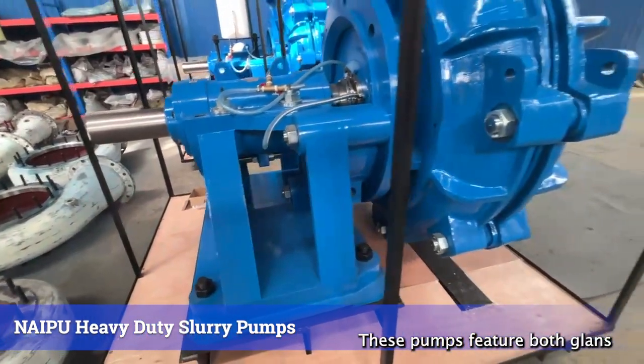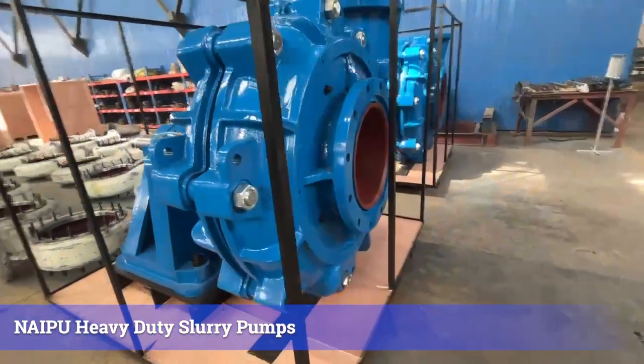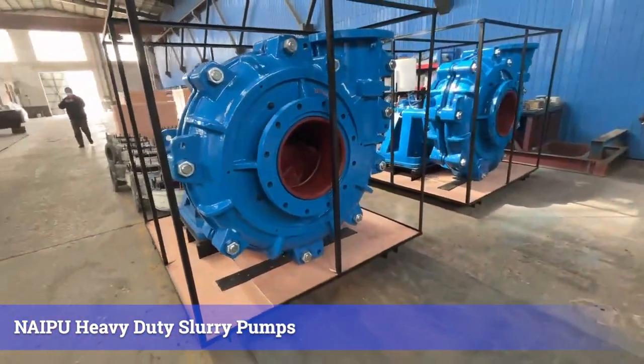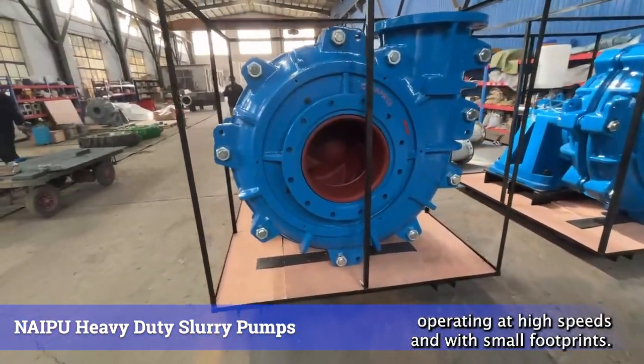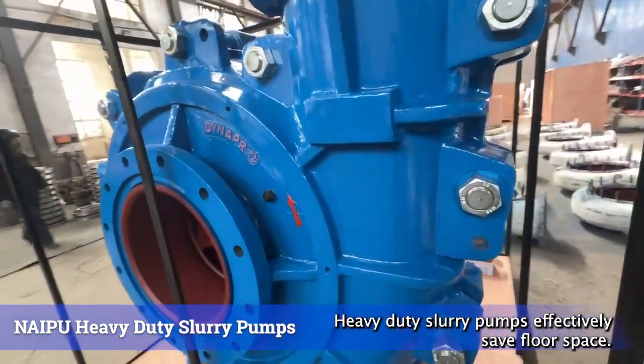These pumps feature both gland seals and centrifugal seals for optimal shaft sealing. Operating at high speeds and with small footprints, heavy-duty slurry pumps effectively save floor space.